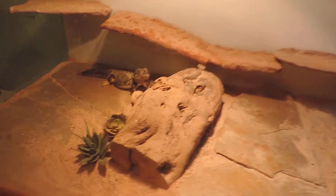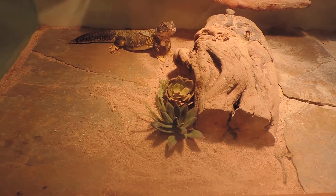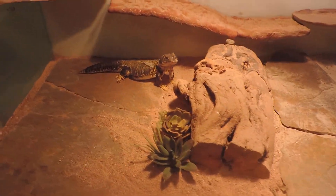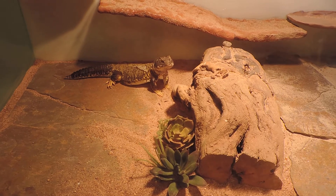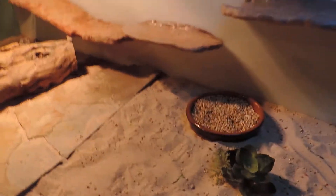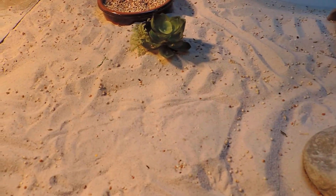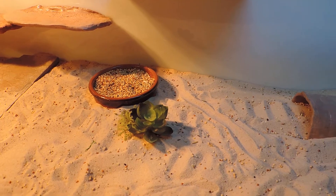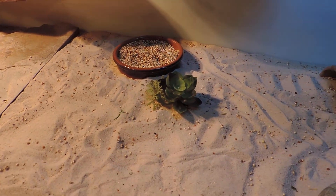I went through a few substrates: millet substrate, then sand, then alfalfa pellets — which worked and were safe if accidentally eaten, but I got bored of them. Then I had a huge setup with excavator clay and was super excited, but he destroyed it because Uromastyx like to dig and burrow. That's why there is no excavator clay in this setup at all — only hardened clay, sand, and slate. He only got impacted once, from a raspberry with too many seeds. I soaked him in water a couple days in a row and he was totally fine.